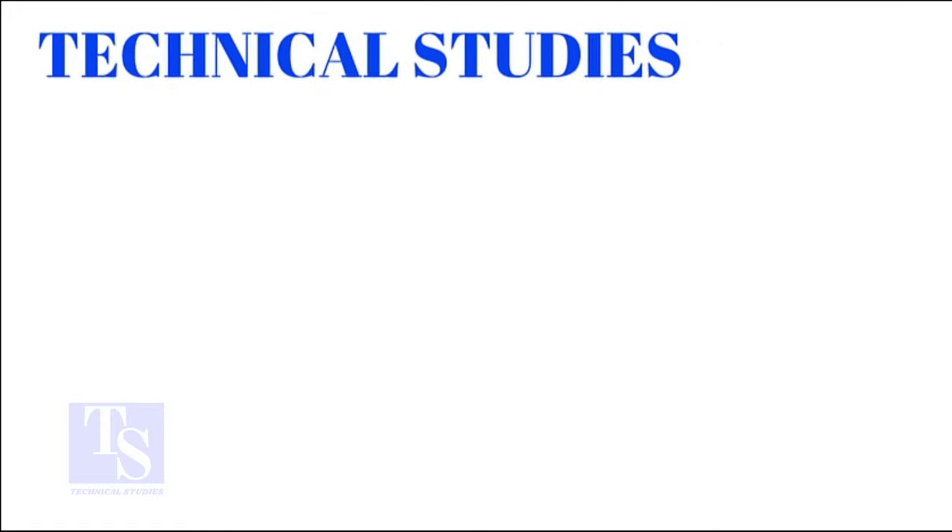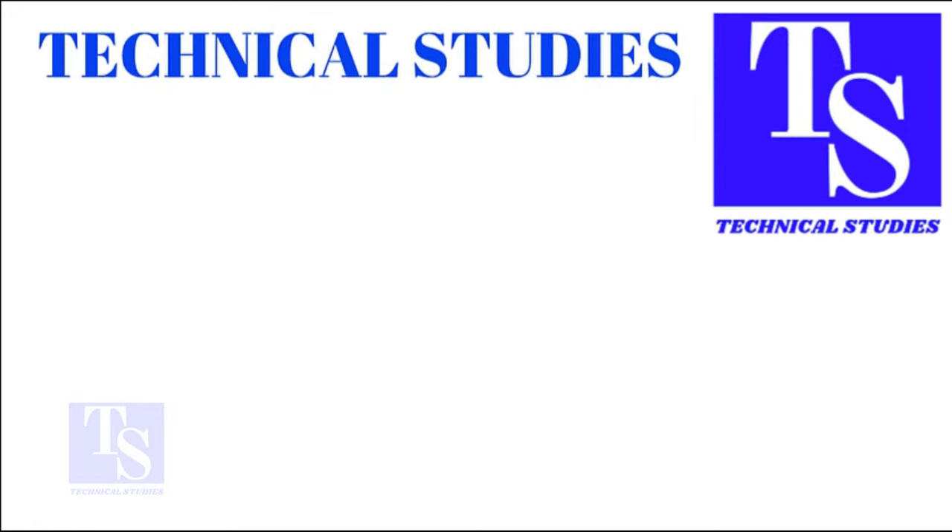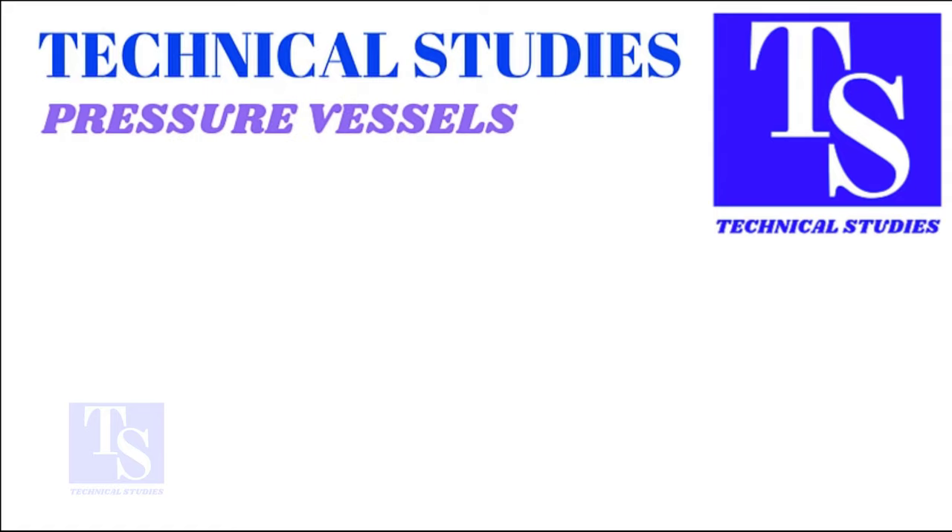Hi friends, how are you? In this video, we will learn the welding sequence of a storage tank bottom plate.